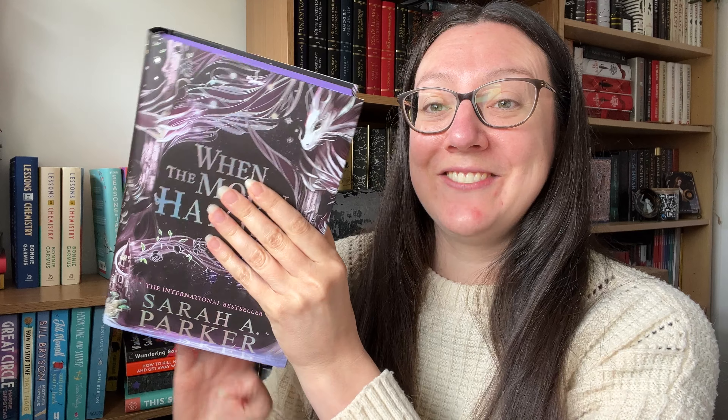I've just seen the sprayed edges — oh my god! This book was indie published and that's where it started to gain its popularity. It's now just been published through a traditional publisher and people are going mad for this book and its special editions. On the back we've got the dragon at the top — so cool. 'He's fire and brimstone. I'm shattered ice. I'll gladly burn beneath him until the world comes crumbling down.' Stunning.